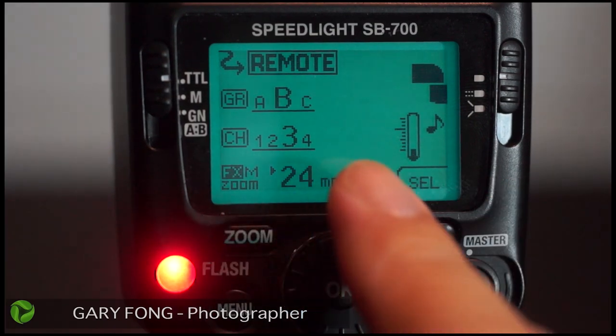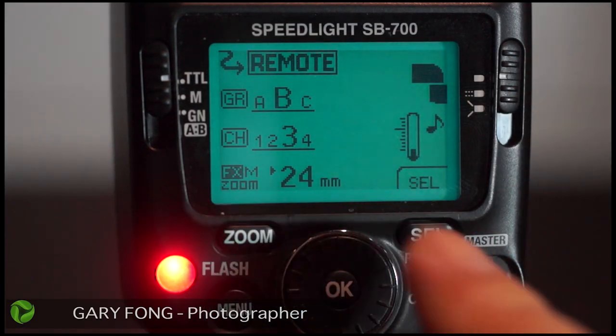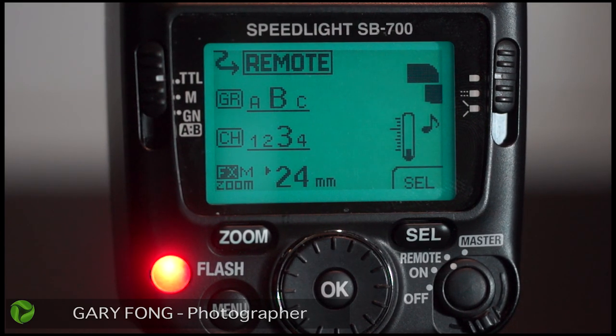You'll notice there are no plus or minus exposure controls on the flash itself — that's because the plus or minus exposure controls, as you saw, are inside the camera. That's how the Nikon Creative System works.